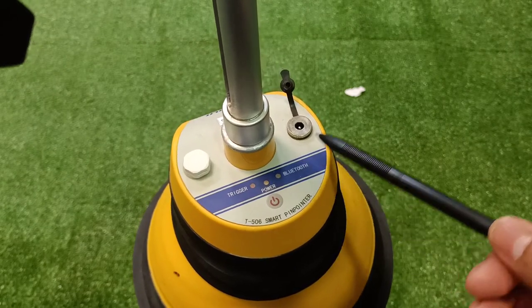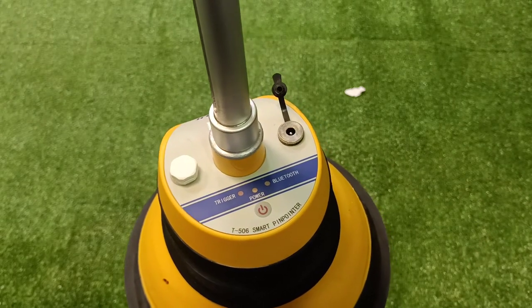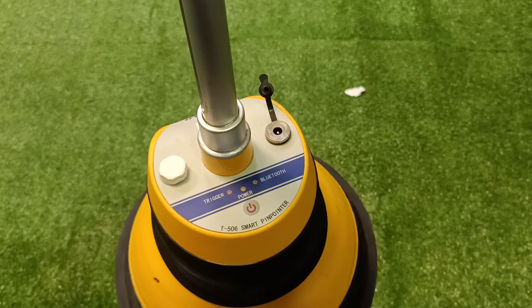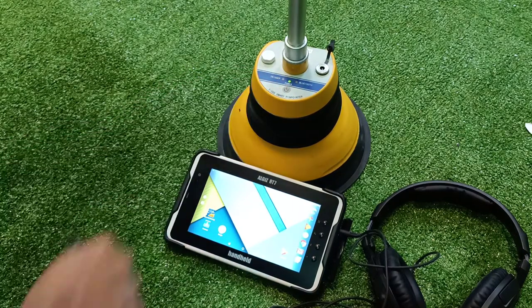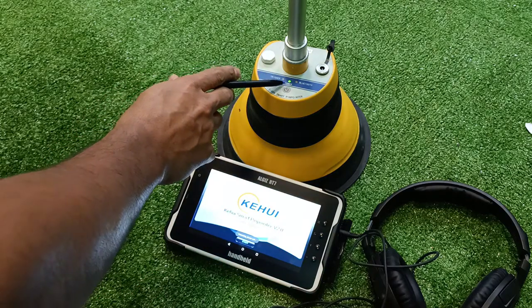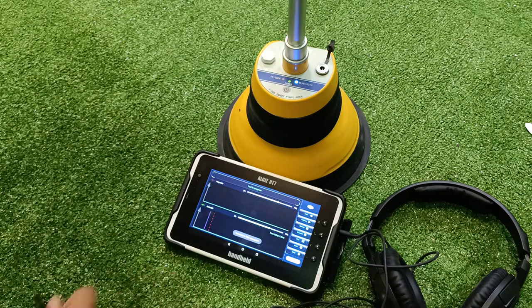This is the charging socket. The smart pin pointer is used along with an industrial tablet and headphones to pinpoint the fault location. When you switch on the sensor and the software, it automatically gets connected. You can see the power-on switch, Bluetooth indicator on and connected, and the software opens.